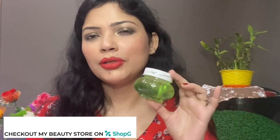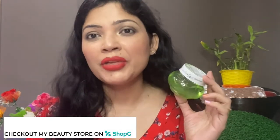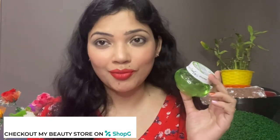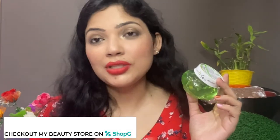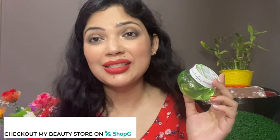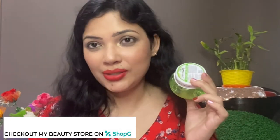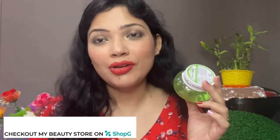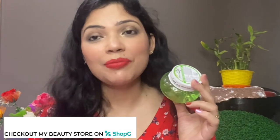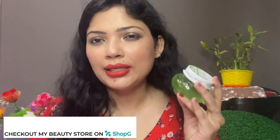This aloe vera gel is great and you can use it in many ways — as a moisturizer in the morning and at night, and also as a makeup base or primer before makeup. Sometimes you don't feel like applying a primer, so you can use this aloe vera gel as a primer instead. You can also use it as a moisturizer before applying makeup.